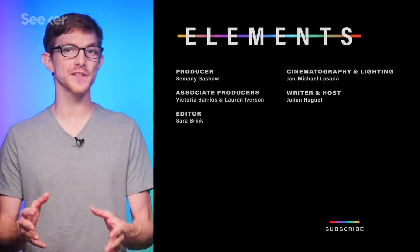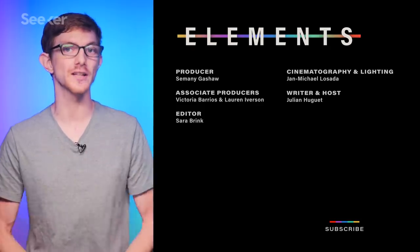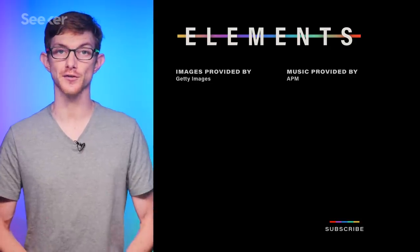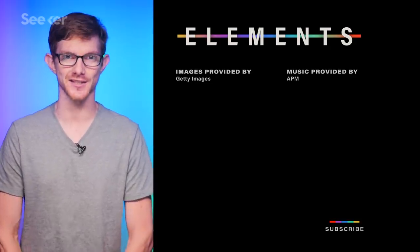To take an even deeper dive into NASA's InSight mission, check out this episode of Focal Point. So what do you think — will InSight succeed? Let us know in the comments below and make sure to subscribe to Seeker for all your space news. Thanks for watching and I will see you next time.